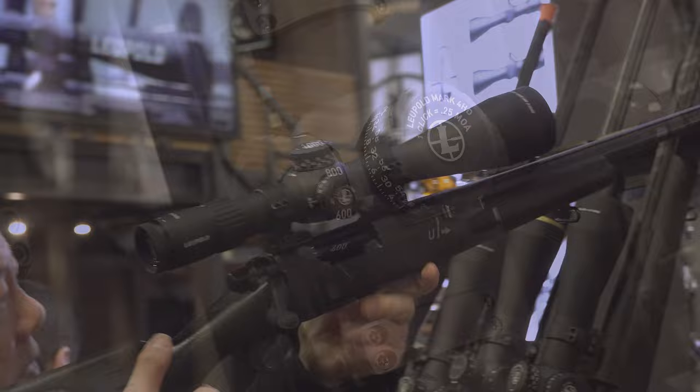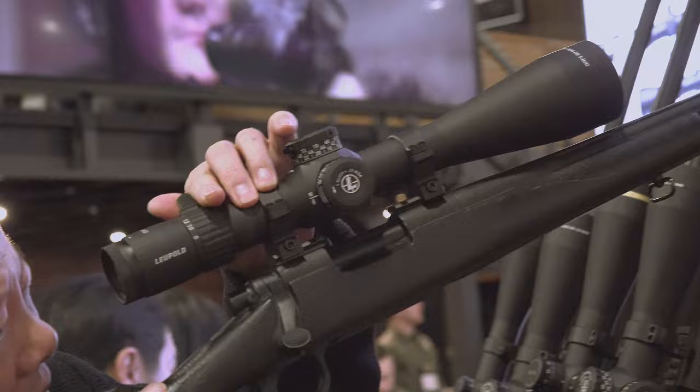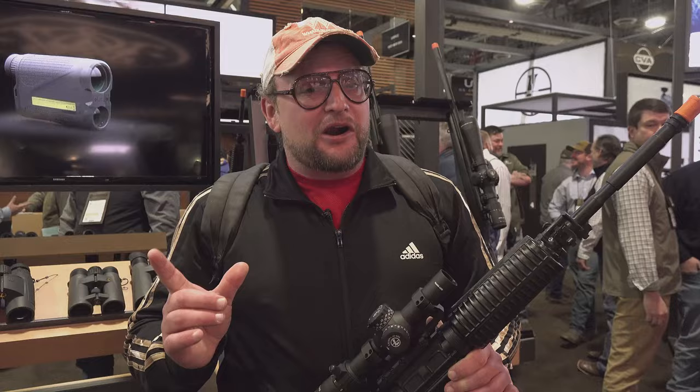Some of the other optics are available in a first focal plane or second focal plane, so really nice tactile adjustments. Leupold always makes a fine optic, but for one in this price range, they had a couple of optics like the VX3i and a few others that were in that kind of price range, then they discontinued that. I think they sort of consolidated some of those optics into a line like the Mark IV HD.